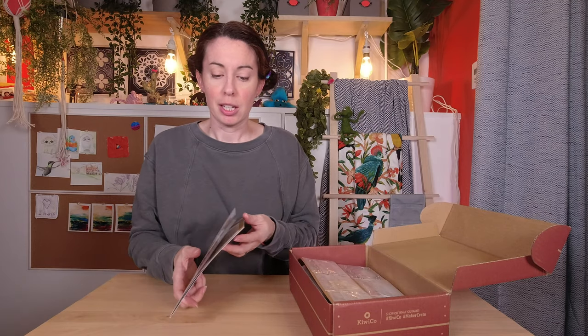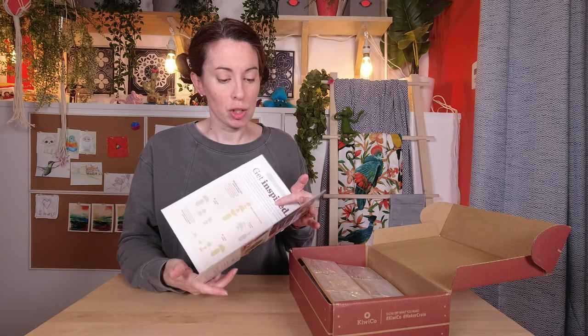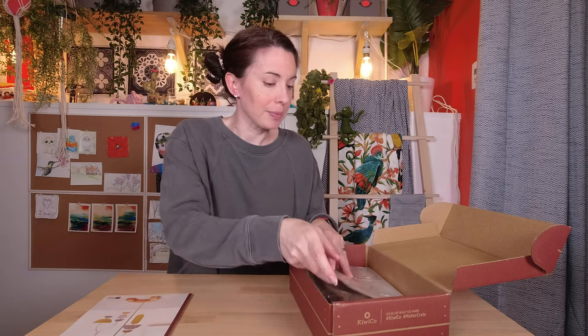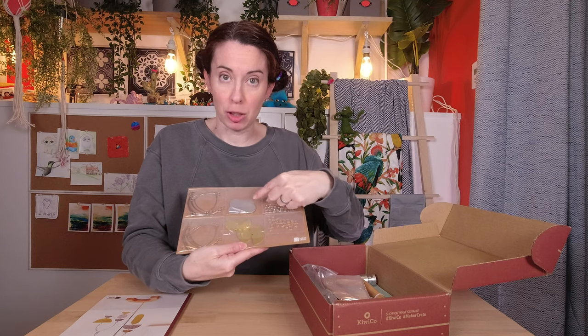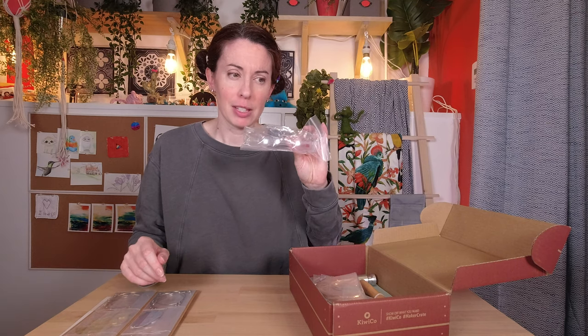So we have our inspiration guide. It gives you a couple of ideas of what to make, some history, and it also gives you a link to the instructions. Handy. Here's our jump rings, our little metal shapes, and the wire. I thought we were going to have to bend the wire, but it is bent already. I like this project — just fun, no work. Safety glasses.